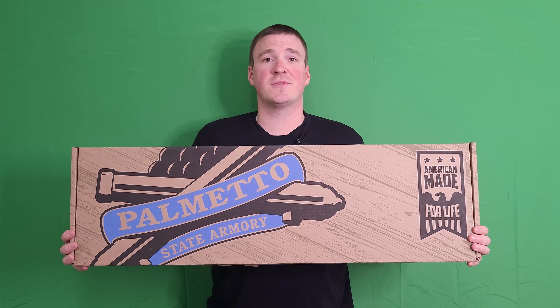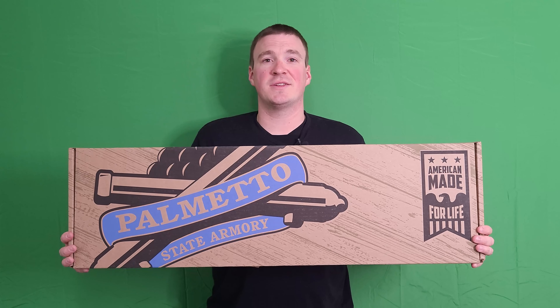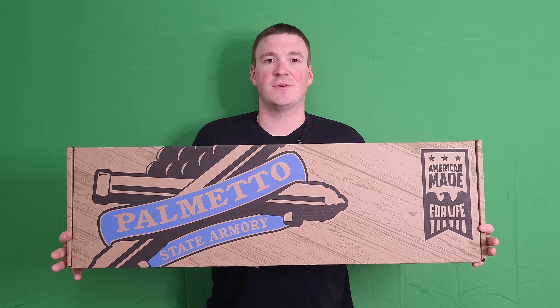Go down below, hit the like button, hit that subscribe button if you would be so kind. Drop a comment with your thoughts, share us with your friends. I've got my buy me a coffee link in the description, and let's get into it.